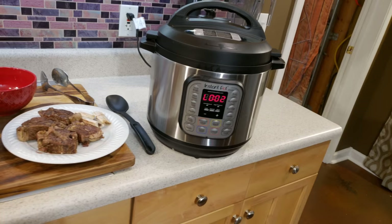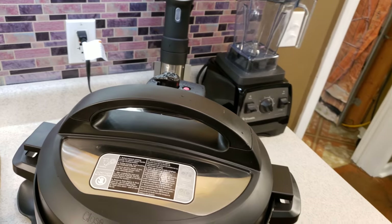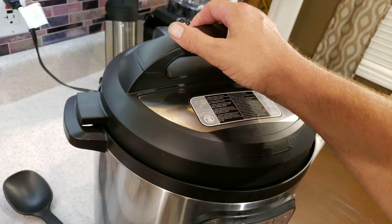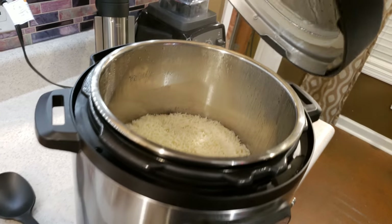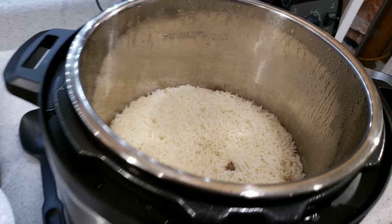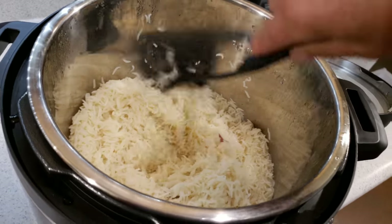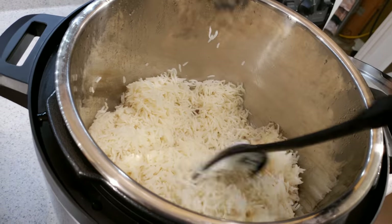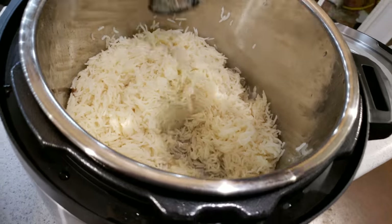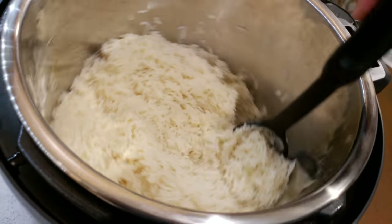So I did the eight-minute rice cook. If you press the rice button more than once you can get 12 minutes, but I do an eight-minute cook. I did a manual release immediately after it timed out. And here is what you can expect, which is usually on point. I did use the bone broth instead of my usual beef broth, but look at that — I don't know how you'd beat it. It's very good, it looks great. It's fluffy, it's not stuck together. It cooks rice perfect every time if you do it like you're supposed to.